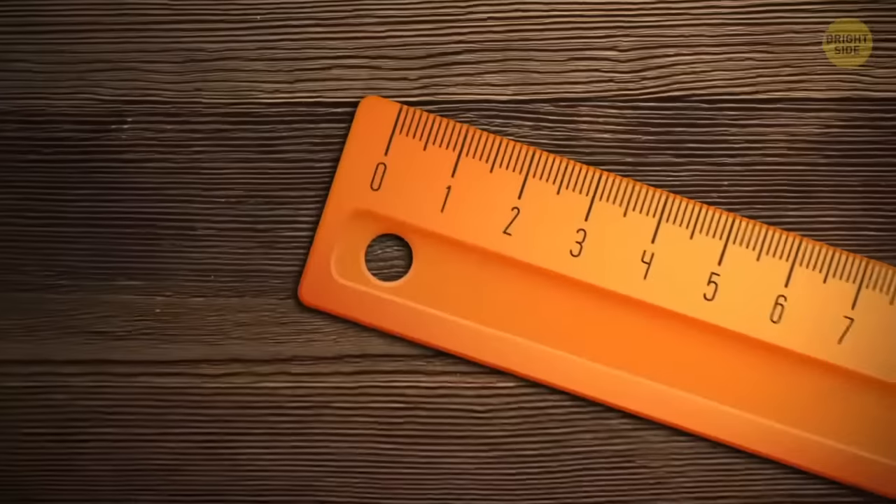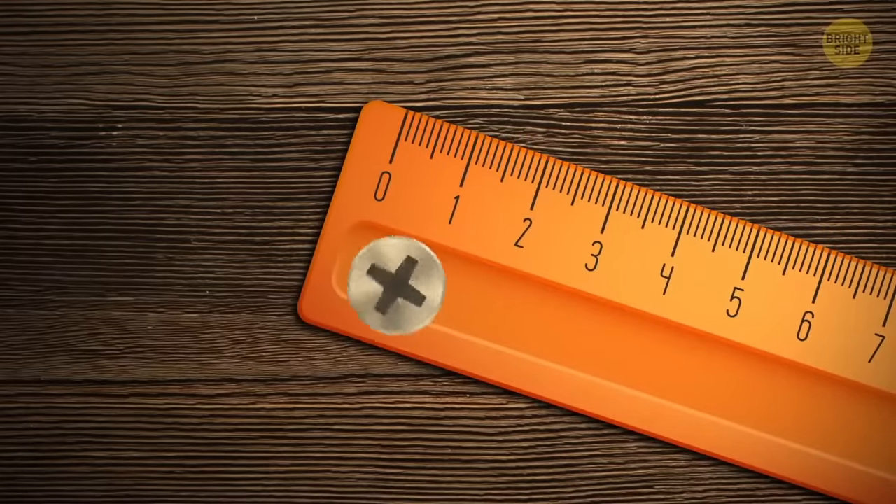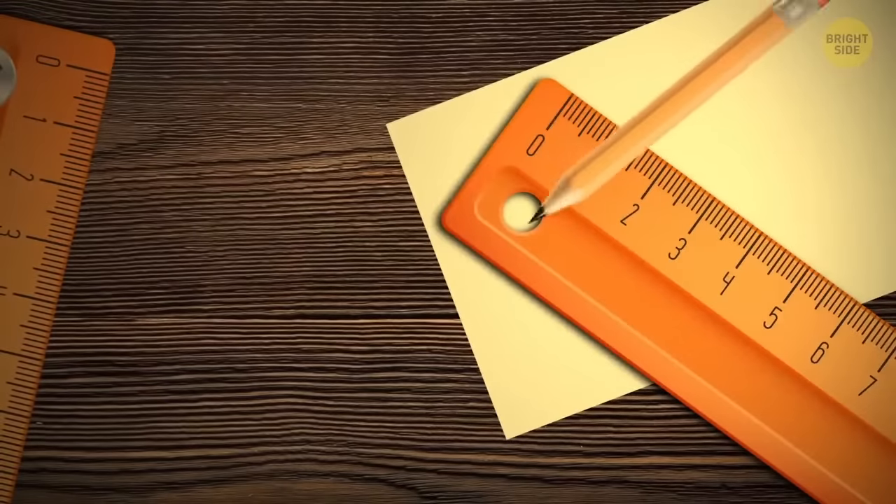Ever notice the hole in a ruler? It's there if you want to place it on a hook, or draw a perfect circle.